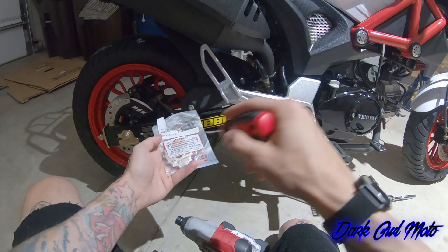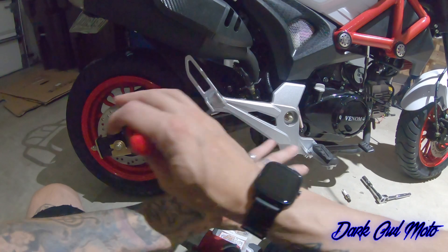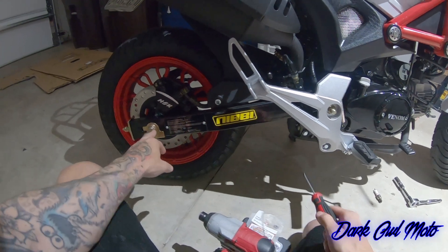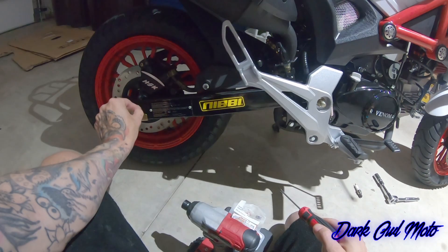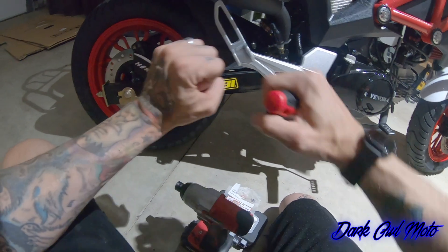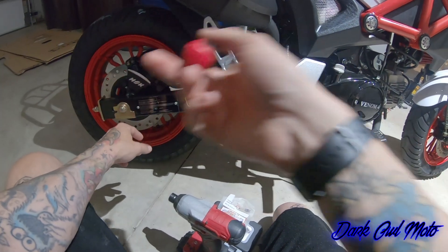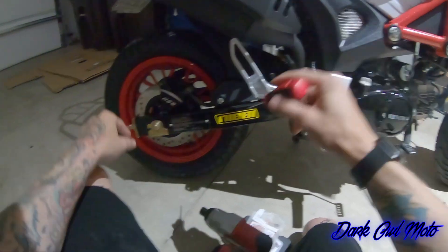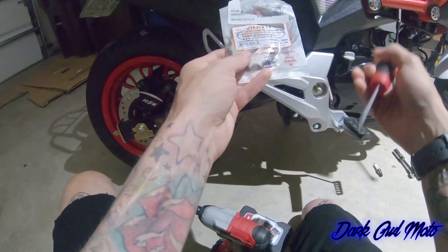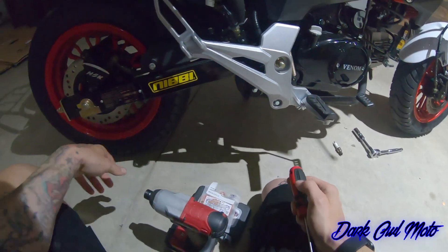I'm dropping from a 16T down to a 13T front sprocket because I want more torque off the line. The problem is there's no adjusting with the stock sprockets the way the chain is right now — it's so tight. I'm waiting for it to stretch a bit. The chain pitch on this bike is 428.